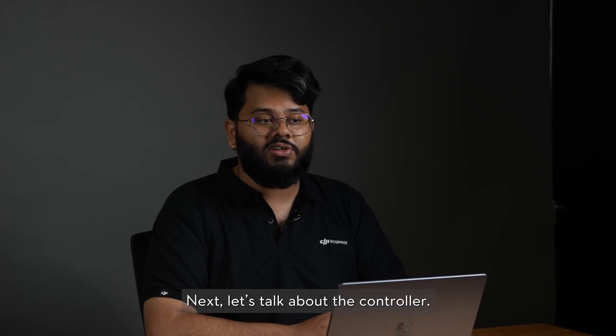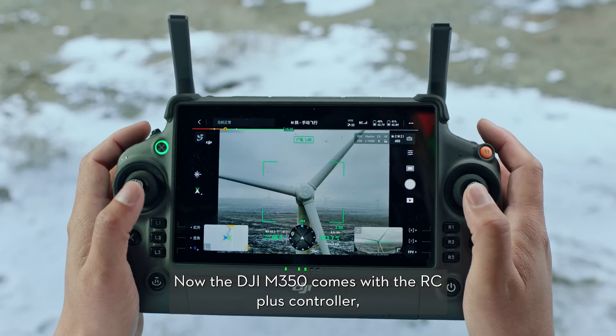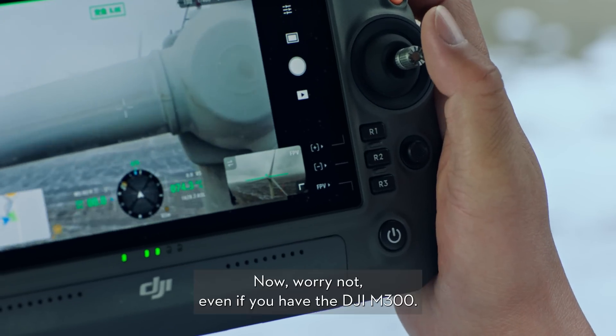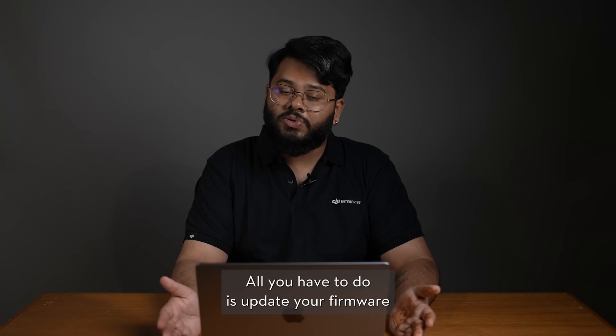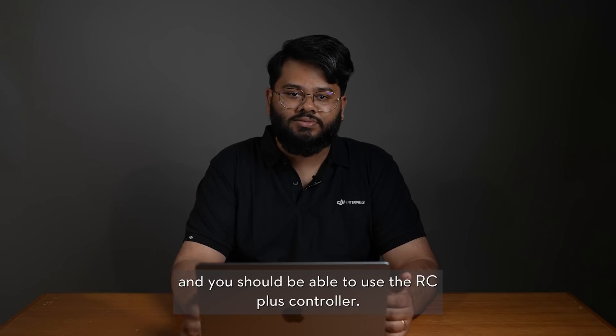Next, let's talk about the controller. The DJI M350 comes with the RC Plus controller, which is an upgrade compared to the DJI M300's smart controller. Worry not — even if you have the DJI M300, all you have to do is update your firmware and you should be able to use the RC Plus controller.